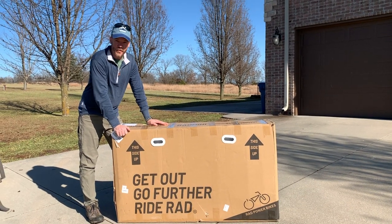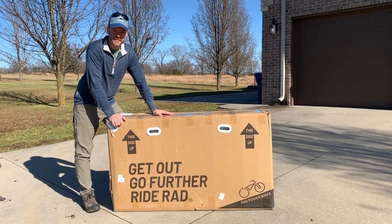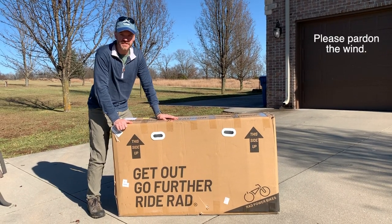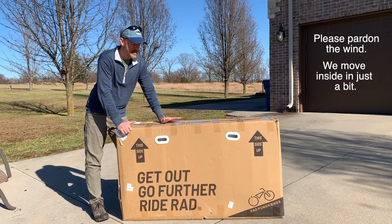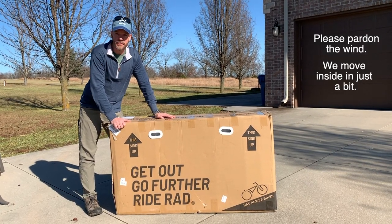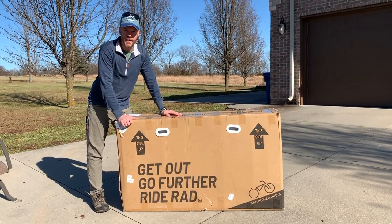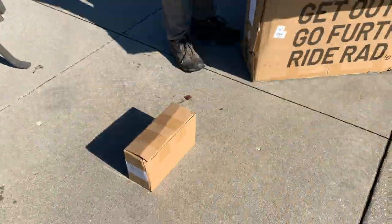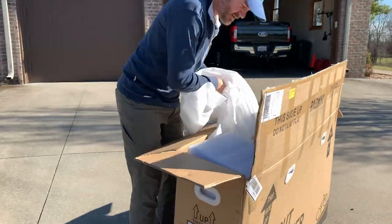Well, guess what just arrived? The first of two Rad Mini bikes. This one is mine. Cindy's is still on the way. Mine is the Rad Mini and hers is the Rad Mini step-through model. We just got the box. I have a knife and a box. We're going to open this up and see what we've got and see what it's going to take to put this thing together.